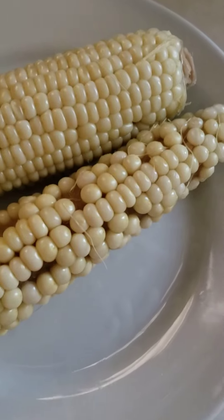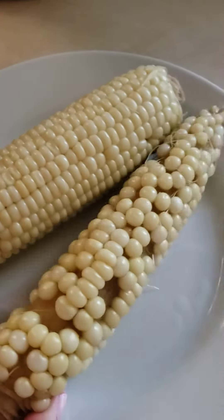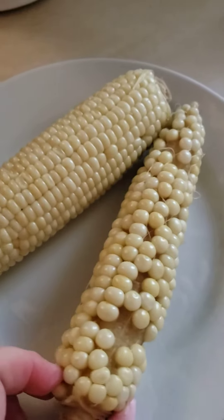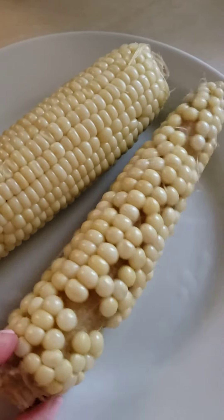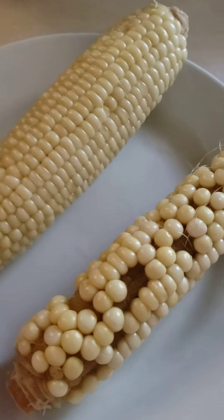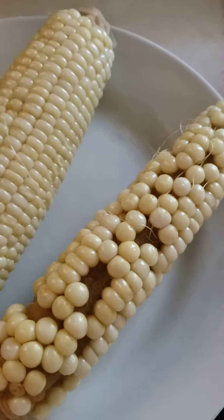It is perhaps the ugliest corn on the cob I have ever seen. I don't know if any of y'all have gotten some from the store that looks like that, or if this happens mostly at the farmer's market, but I have never seen one that's so unattractive in all my born days. Here's another ear from the same batch, and as you can see, there's quite the difference.